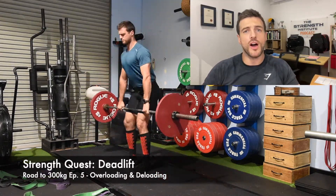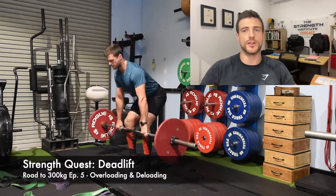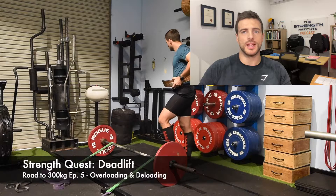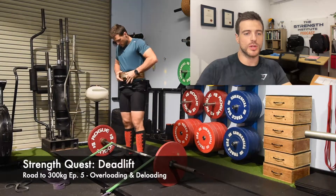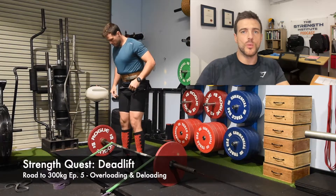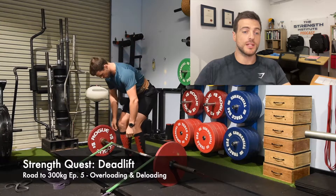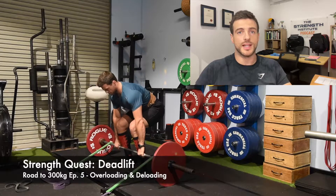Welcome back everybody to episode 5 of StrengthQuest Deadlift: The Road to 300 Kilos. I'm just going to let my warm-up sets play in the background and start to explain what's going on. This week on the StrengthQuest video series, we are going to follow one of the heavy weeks of the deadlift session.